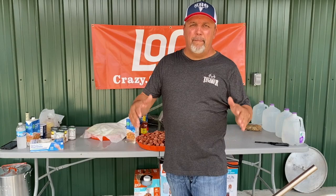Hey everybody, Kenny Banks of Southern Boys Outdoors. Today we're cooking a pastalaya — step-by-step instructions on how to cook a 10-gallon pastalaya. It just don't get no better than pastalaya.